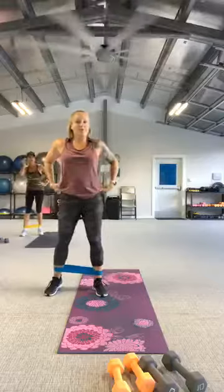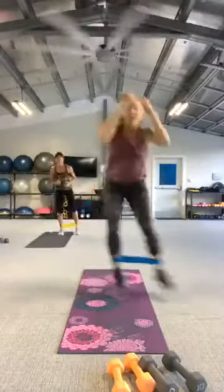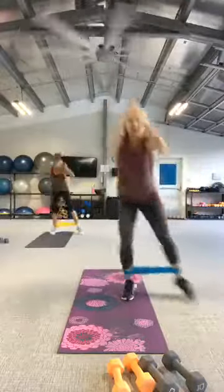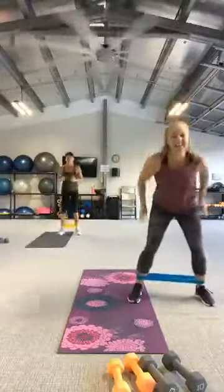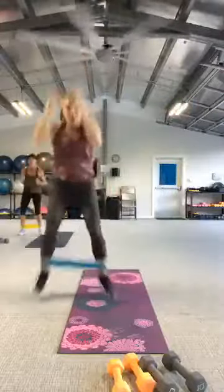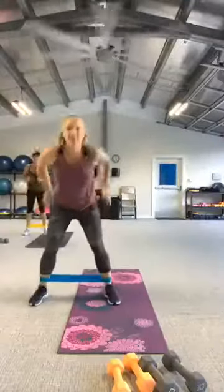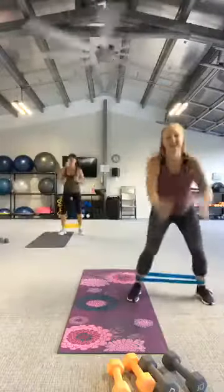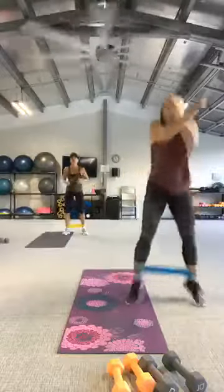We go again, same move. Here it is, three, two, let's go — hop it over, heel kick. And rest.